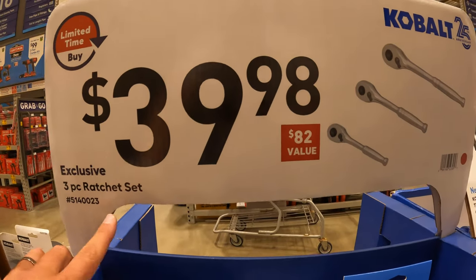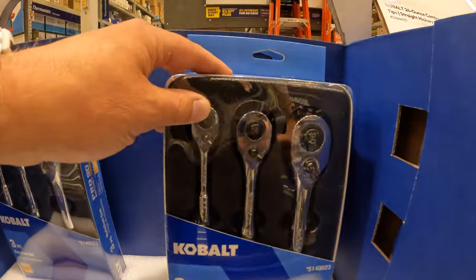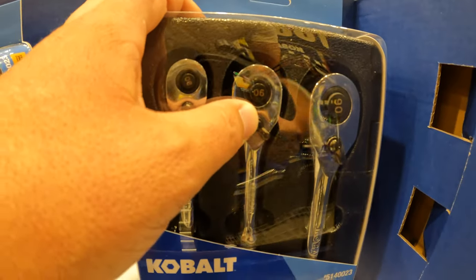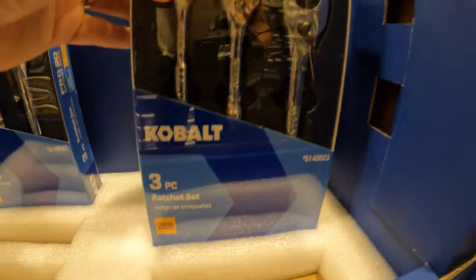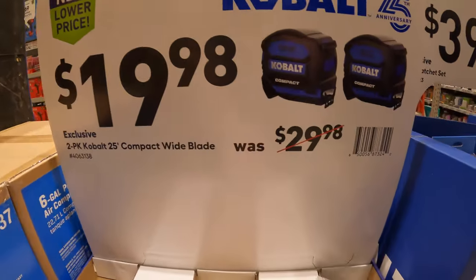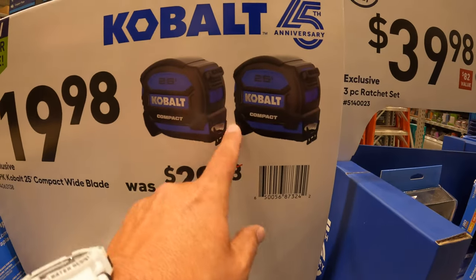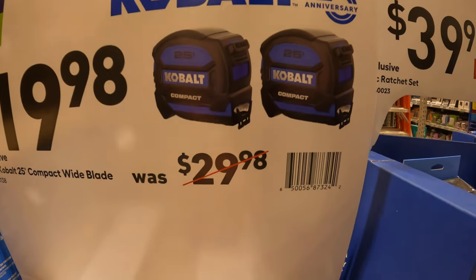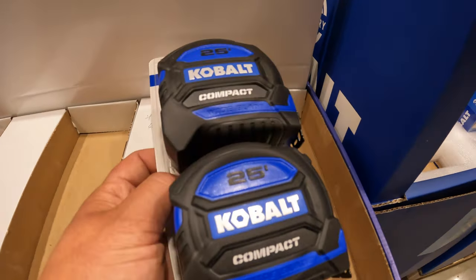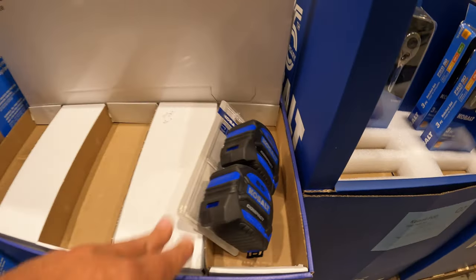$39.98 for the three-piece ratchet set — half inch, three-eighths, and a quarter. $19.98 for their two-pack of the 25-foot compact tape measure, was $29.98. I've been using mine for a little bit — mine's a 16-foot — but I love the style.